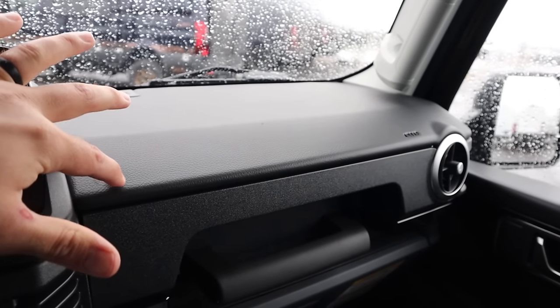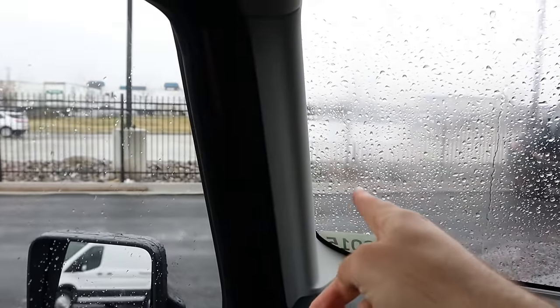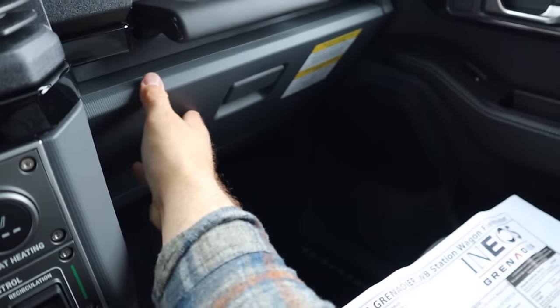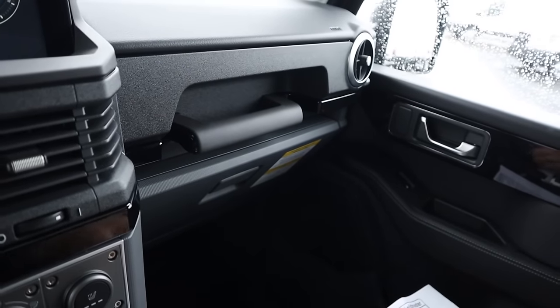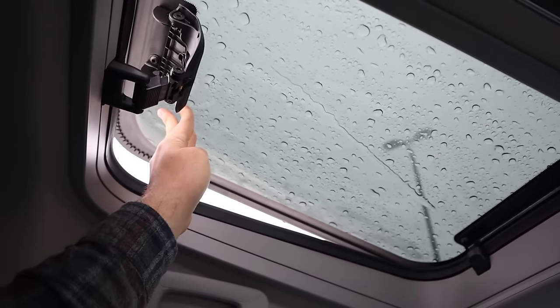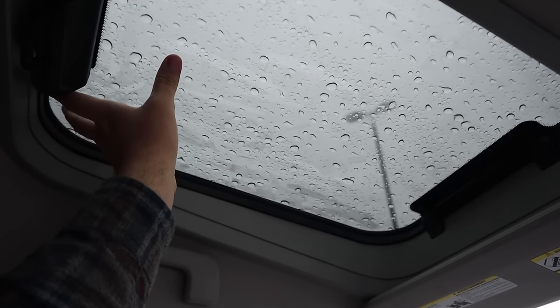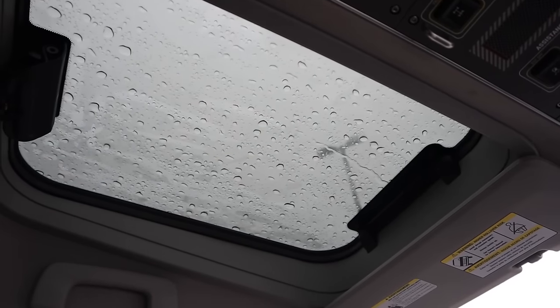You've got soft touch across the dash and really sturdy grab handles on both sides, very sturdy feeling. With the glove box, the actuation on it is just very well built. A really fun feature is that this one has these safari windows, so you can just kind of pop it open like that or fully take it out if you want. I'm not going to open it all the way because it's raining, but yeah, that's such a throwback.